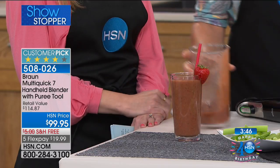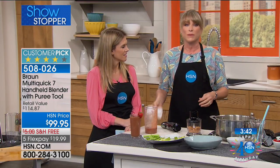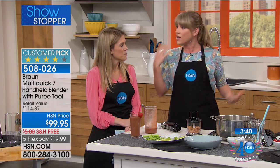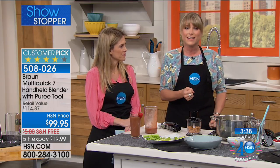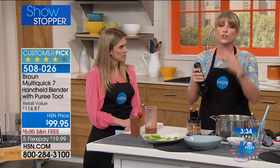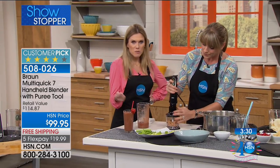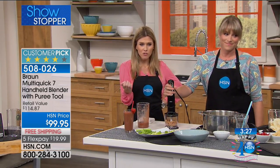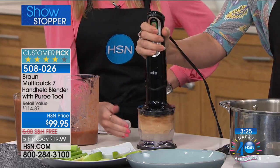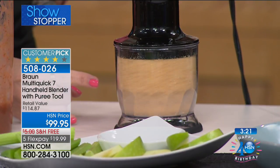I had never even had an immersion blender in my kitchen because they were cumbersome and they splattered. Not with Braun — this will revolutionize the way you think about stick blenders. Everything we've been doing is with fresh ingredients. If anyone has an allergy or needs to keep out preservatives and salt, we're getting ready to show you. We're about to make peanut butter.